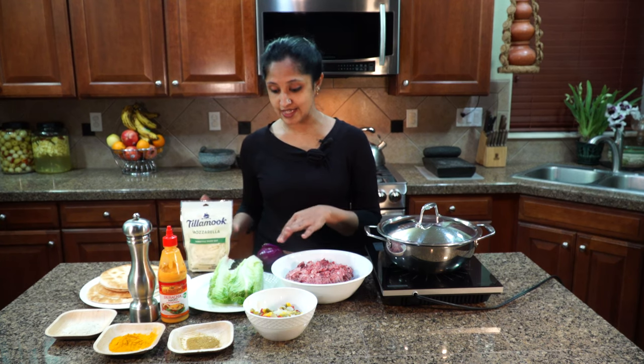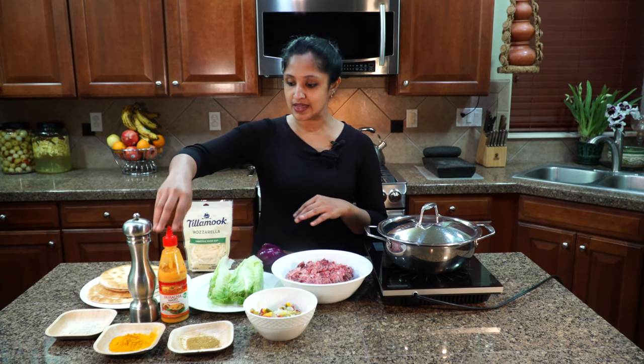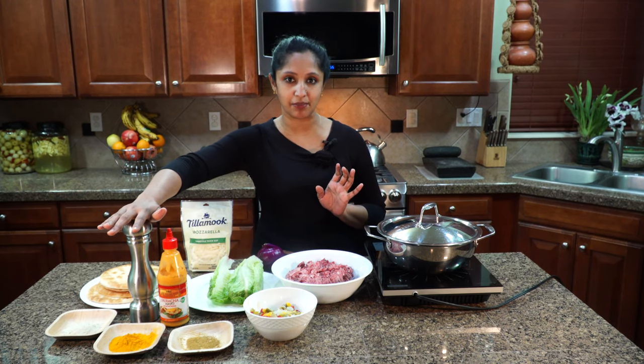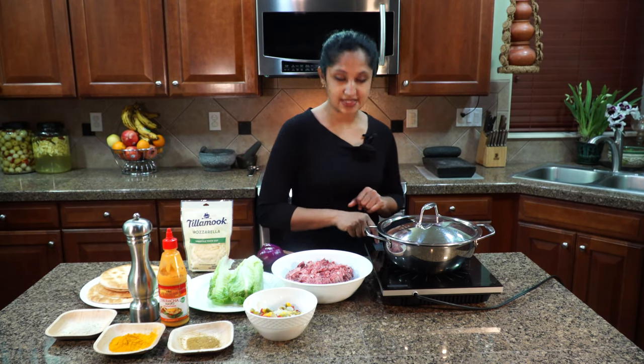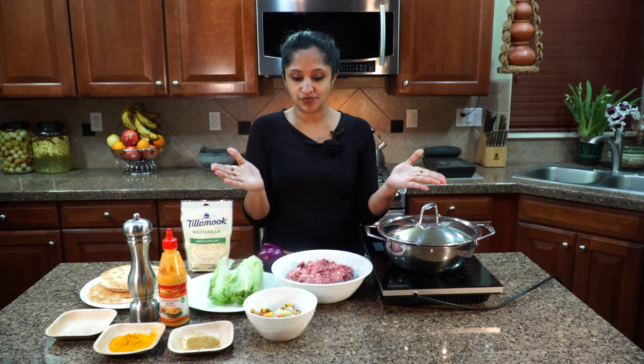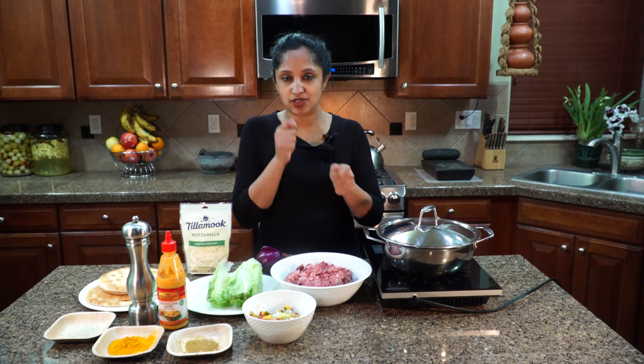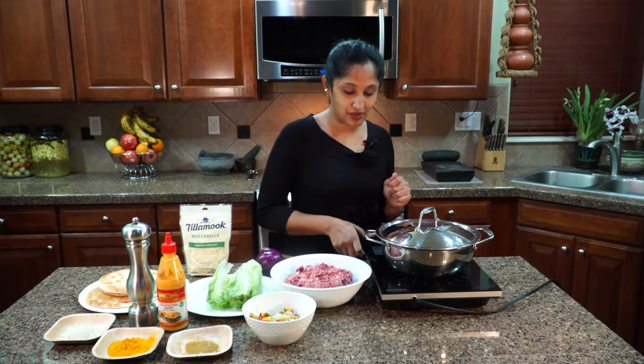We need beef, lettuce, onion, sriracha mayo — you can buy this or make it at home — and we need some black pepper. If you have an open griddle, this will be perfect because you need to chop it up, do some elbow grease in there, and it will be fantastic.